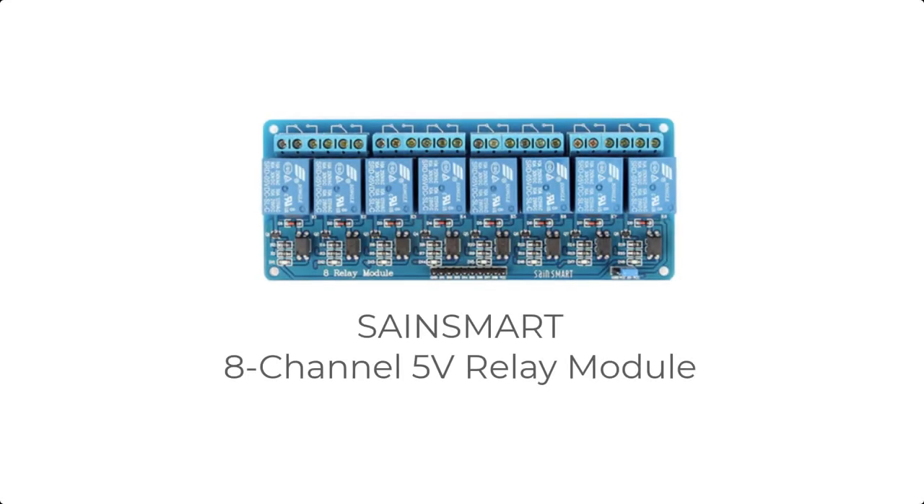This is the SainSmart 8 Relay Module. This device can control up to 8 electrical appliances. In my application, I'm only using 4 of the 8 relays. These tiny relays are rated for 10 amps, but because they are so tiny, I'm reluctant to run anything with a high load through them. Instead, I'm using these relays as pilot relays that will then control other high-capacity power relays. There's a wiring diagram coming up later in this video that explains this in further detail.